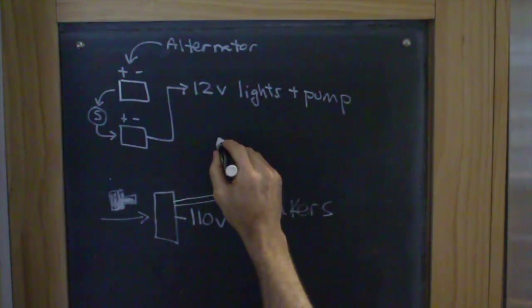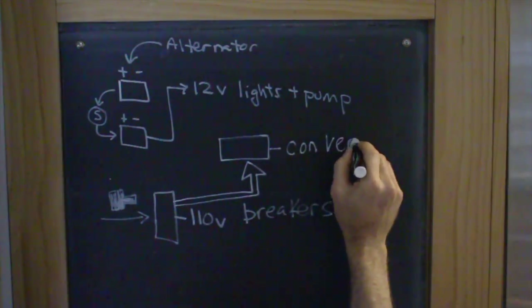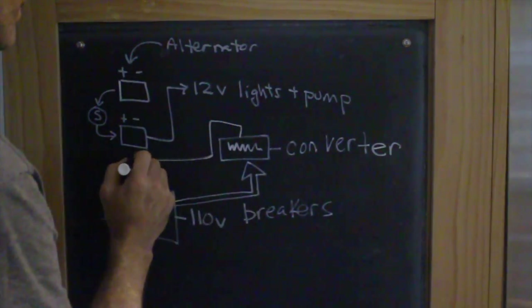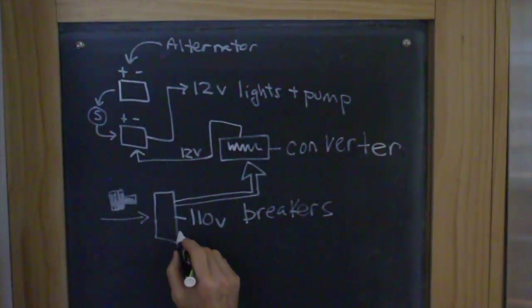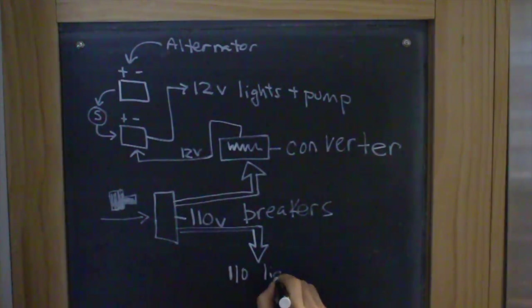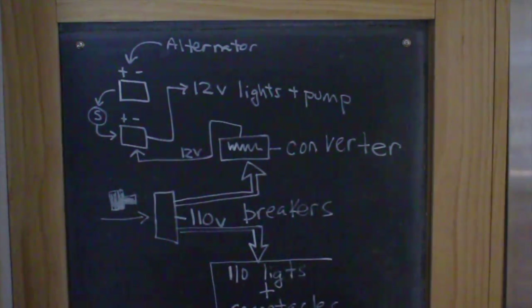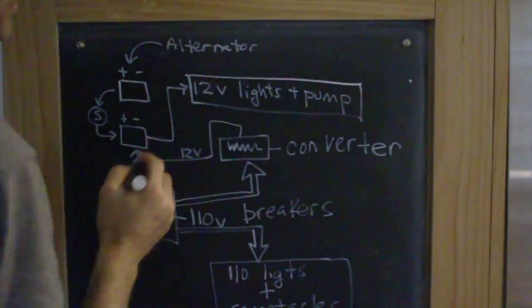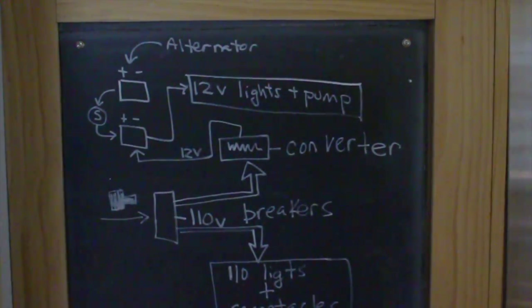The breakers will power up the converter, and the converter box converts alternating current to direct current 12-volt, which then charges up that second battery. Also from the breakers you get the 110 lights — and you can't quite read it — but also receptacles. So you really have two systems: one's 12-volt with a couple circuits, and the other has five circuits for lights and receptacles.